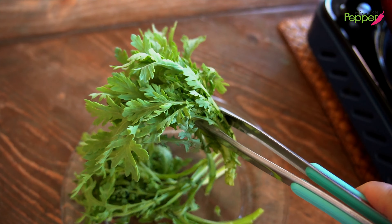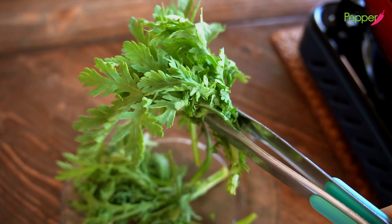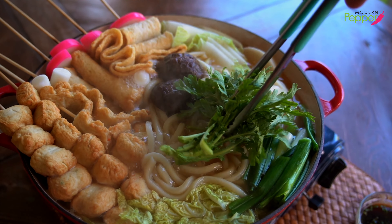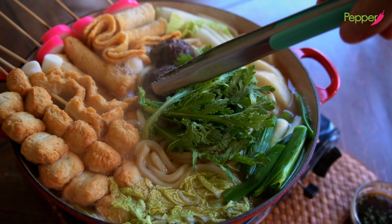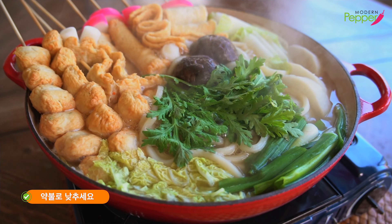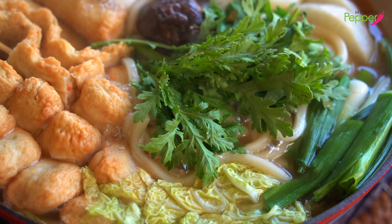This is optional — sukat, crown daisies. Add them as a pretty garnish at the end; they add a nice fresh herb taste to our broth. Now lower the heat to about medium-low and start eating.